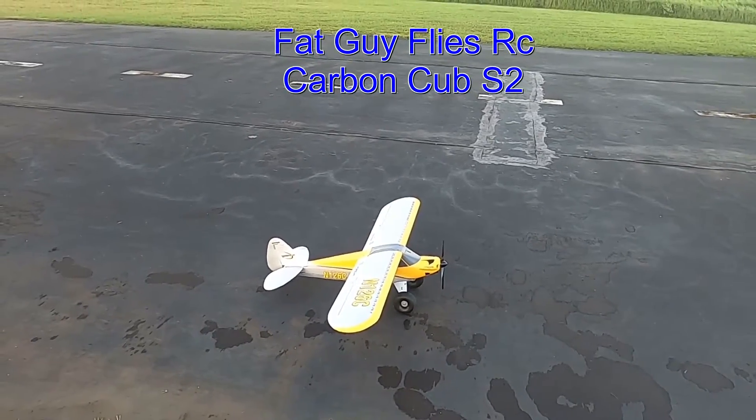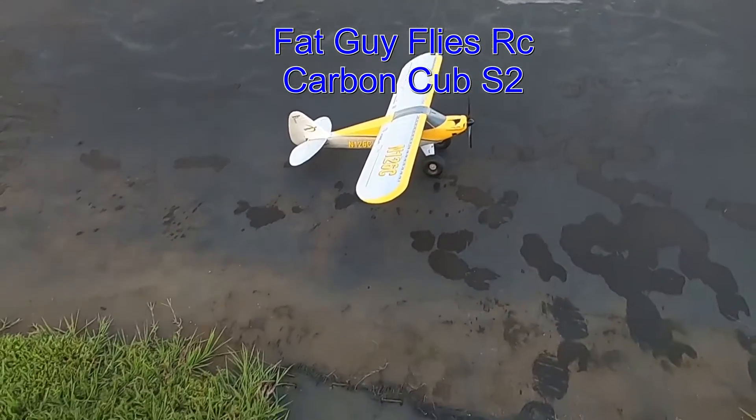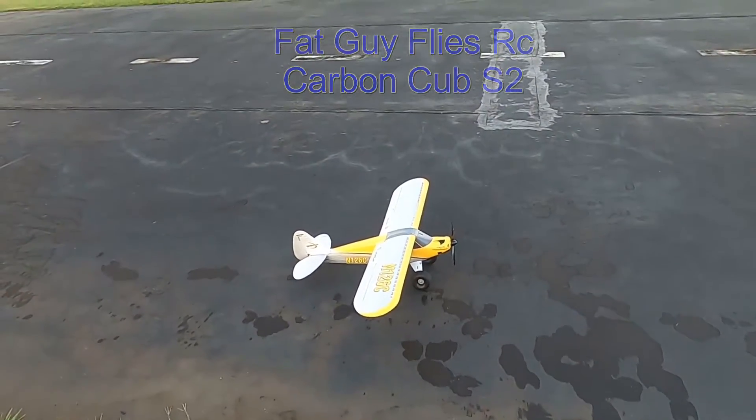That guy flies RC. We're out here at the Avon Park field and we're gonna take up the Carbon Cub S2.